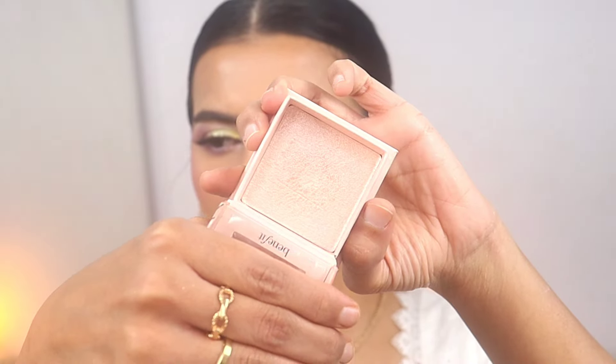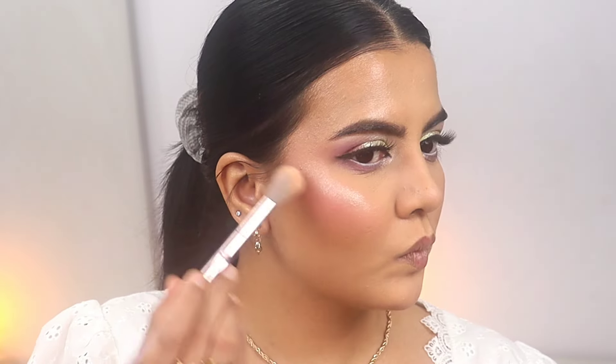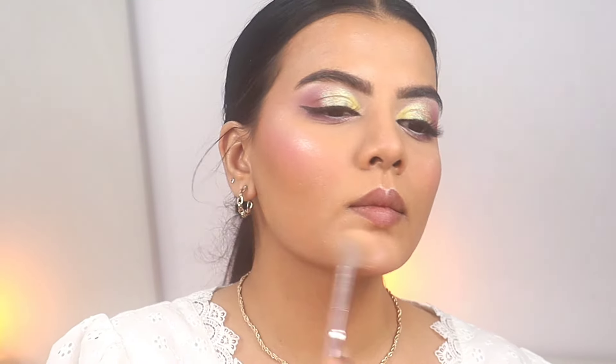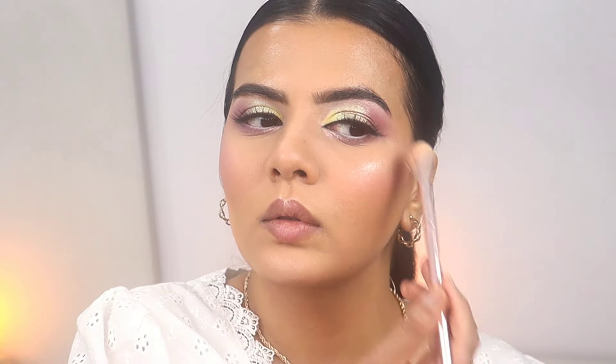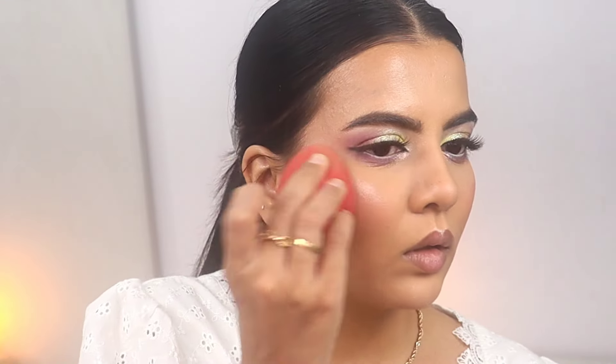For highlighter I'm using this one from Benefit — the Cookie highlighter. As you'll notice I'm applying quite a lot of blush and highlighter, but once I'm done I'll go back with the beauty blender and press the product in. The blender takes away all the excess product, so don't worry about that.